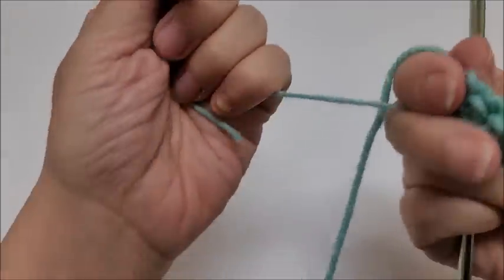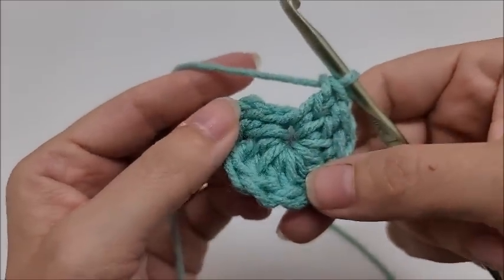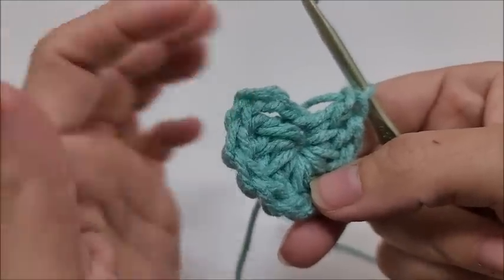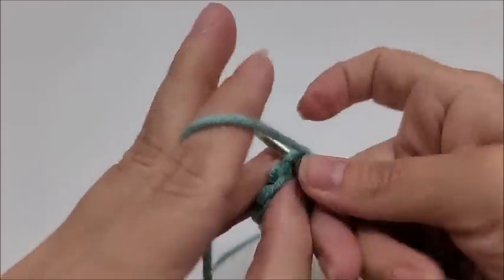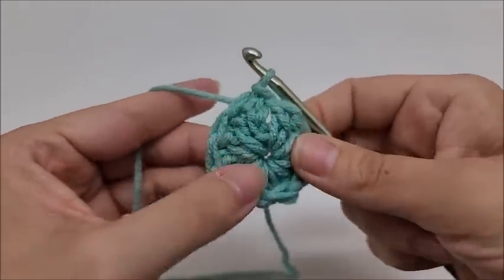You can usually pull your tail to close up the circle a little more — if not, you can sew it together at the end. Now end round one by slip stitching into the top of the beginning chain three. You'll have 11 double crochets in round one.